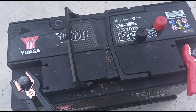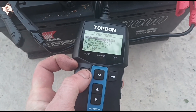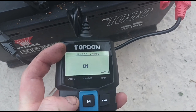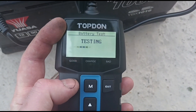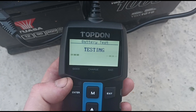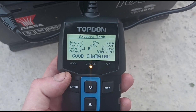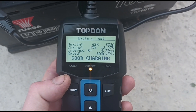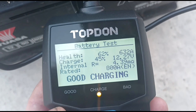We're connected to a different battery here — a slightly bigger battery, so it should be a little bit better to test. It's a regular battery and it's got an EN rating of 800. We'll put that on 800 and press test. It's got a good charge — 62% health. It's rated at 800 and it's got 622 amps.